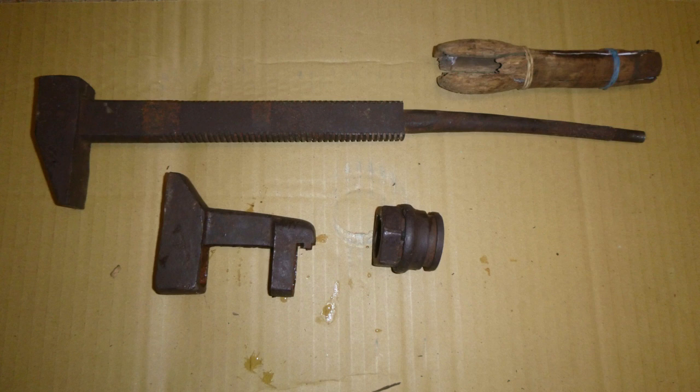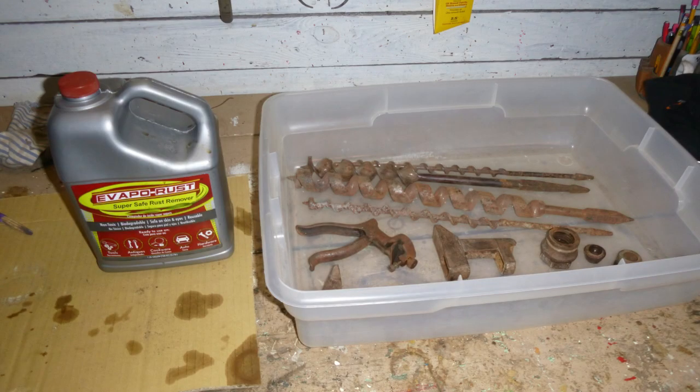I was able to get everything taken apart. Now I'm going to soak it in the Evapo-Rust, which is really gentle and what I usually like to use. While that's soaking, we'll work on the handle.